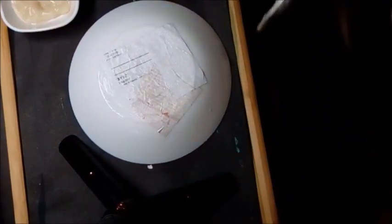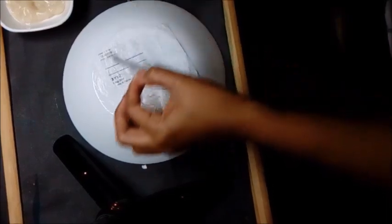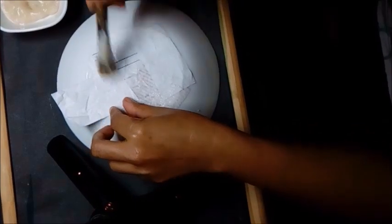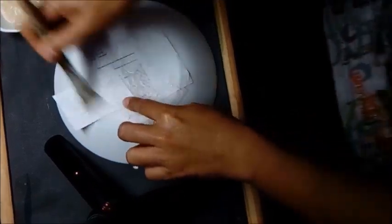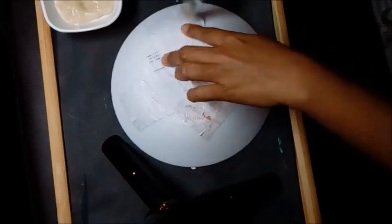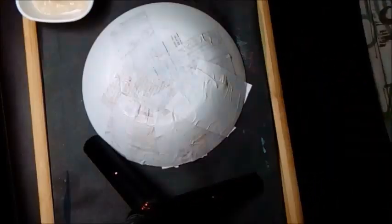Overlap the pieces of paper. Apply gentle pressure with the brush so that the new piece just seems to melt or blend with the last one. You will need to have at least three to five layers of paper mache to create a sturdy bowl for painting next week.